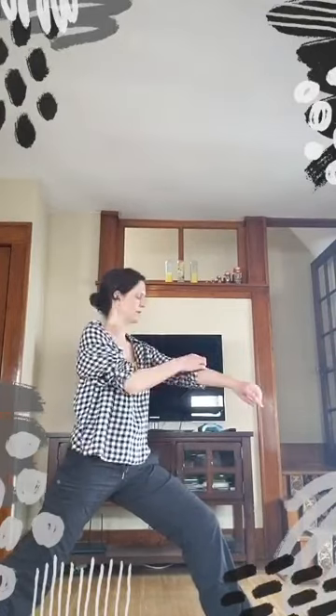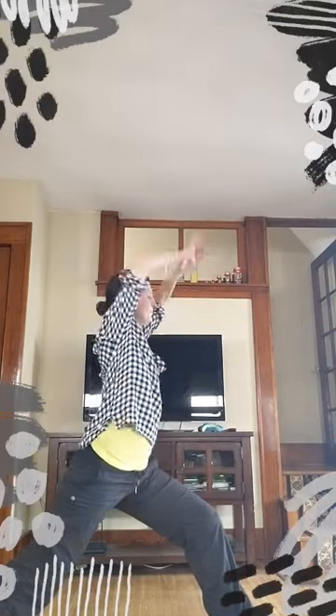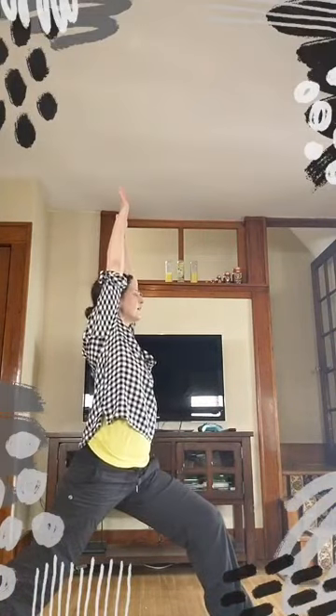All right, we've got to stretch the other side. Reaching the left leg back this time, coming into warrior one. Try it again on this side — bring your hands to your hips, let your pelvis be nice and weighted here. Arms reach up.